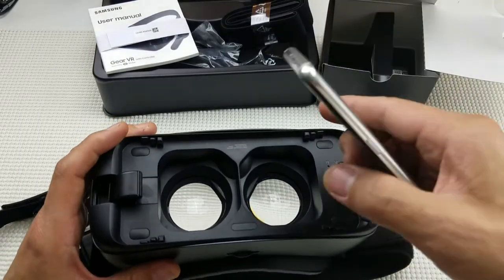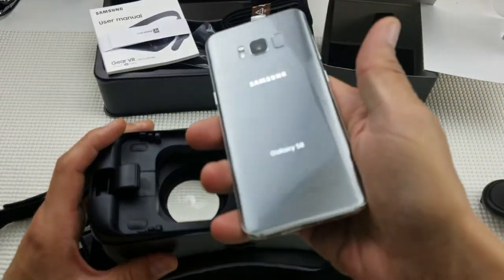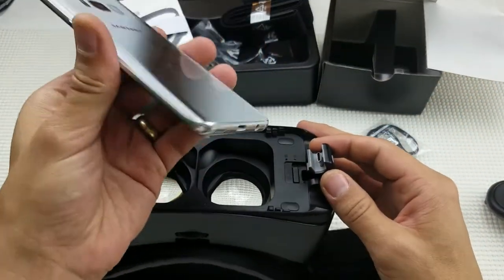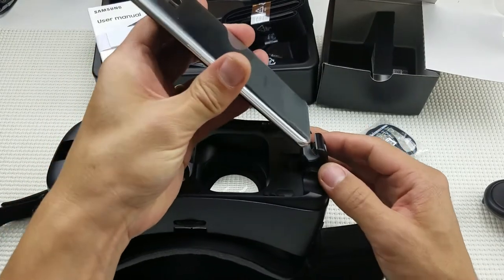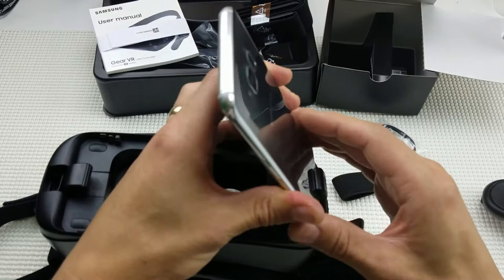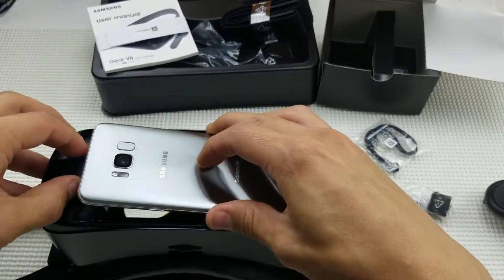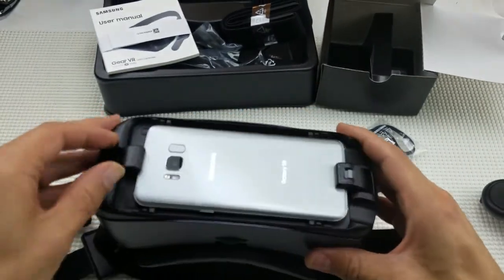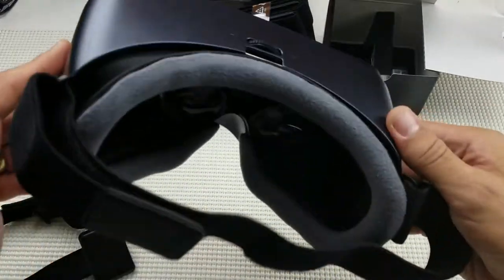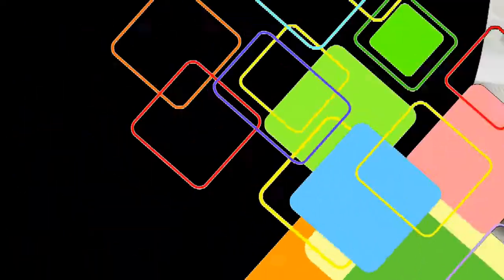Before the gameplay, let's put the phone in. I'm going to use my S8 — just go ahead and slip that right in here, then move this up and pop it into place. There's also a top shield here that I've never even used. Alright, let's go ahead and start the game — I'll show you what it looks like inside.